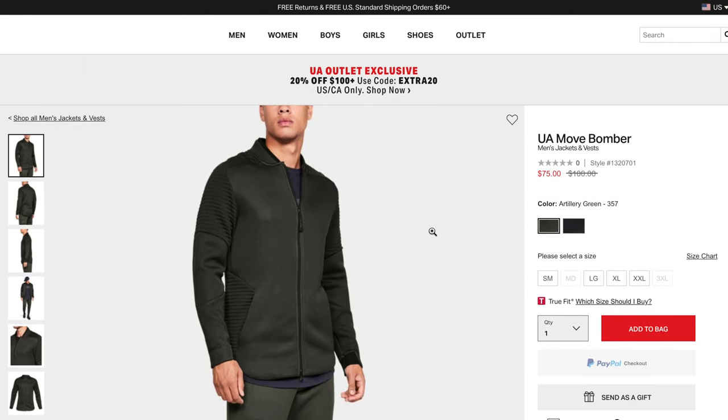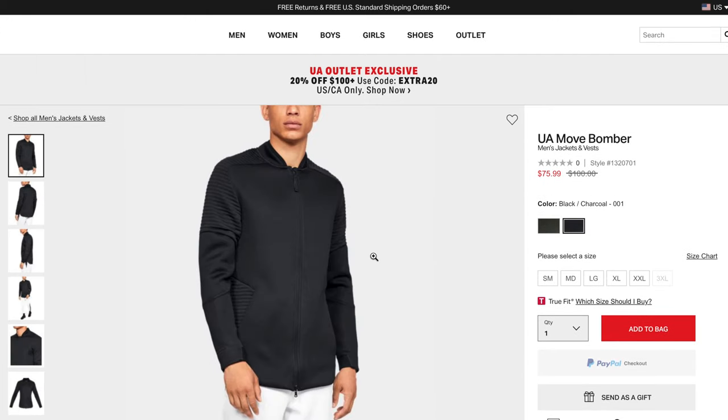Under Armour is putting it on sale for about $75, so initially this jacket goes for about a hundred dollars. I love the jacket — it is a very very comfortable, well-fitting, very sports-like jacket. If you got muscles and you're jacked, you're gonna look really good in this jacket.